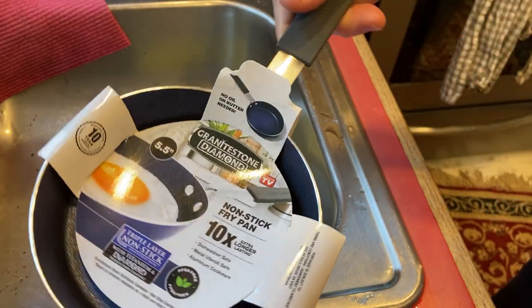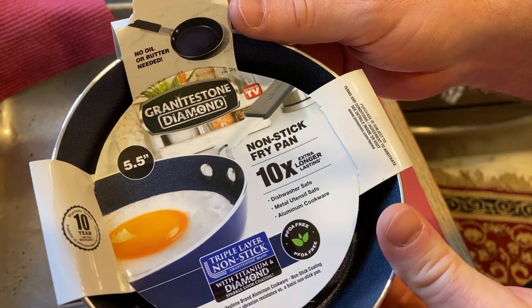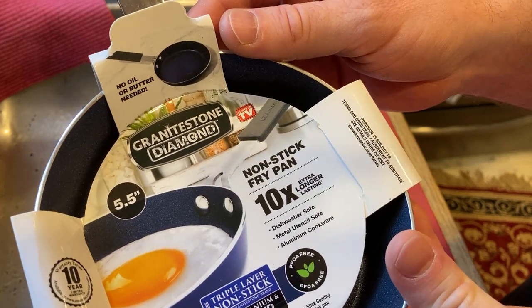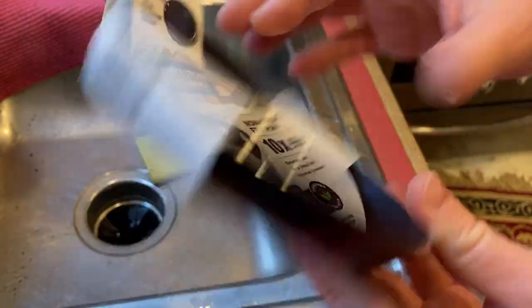In this video, we're going to be testing out this pan. This is Granite Stone Diamond and this is a nonstick fry pan. It's dishwasher safe, metal utensil safe, and it says it's aluminum cookware.